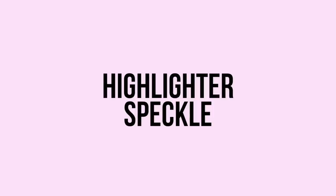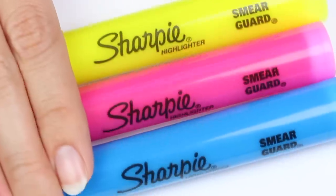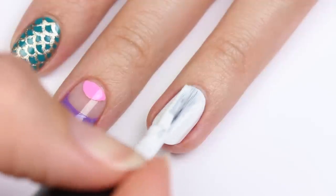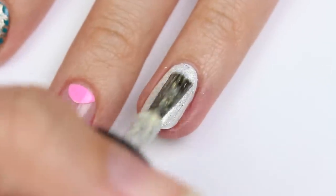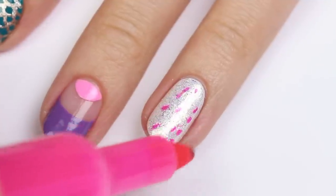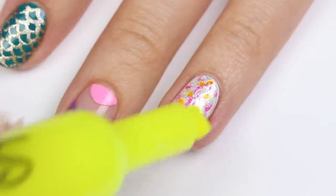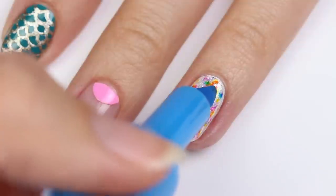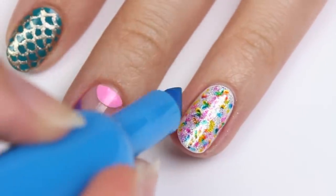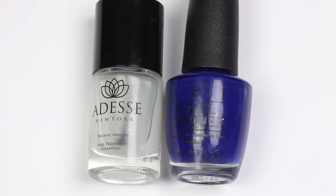This next design is highlighter speckle nails, using white and glitter polish plus three different colored highlighters, with white as the base color. Once dry, apply the glitter polish, then take each highlighter and add random speckles onto the nail.